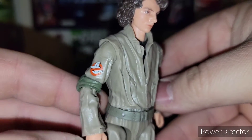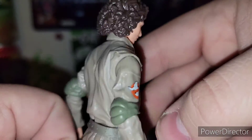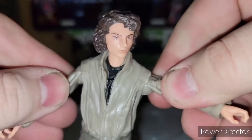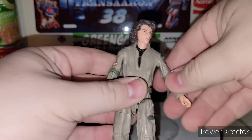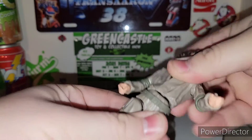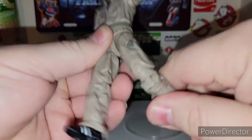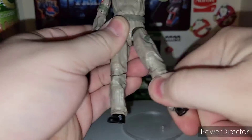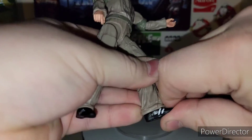Got the Ghostbusters logo right there. You can see the black shirt on him. Typical same figure articulation, pretty much as the Plasma Series figures do — with that little waist ab crunch going on here, ball joints, basically the whole kit and caboodle. Double hinged knees, and the feet don't really do too much of anything unless they're just really stiff. All in all, there's Trevor.